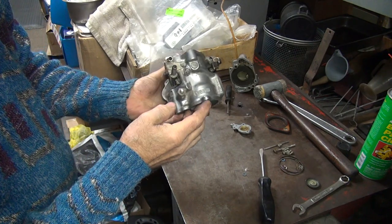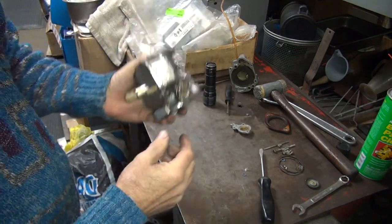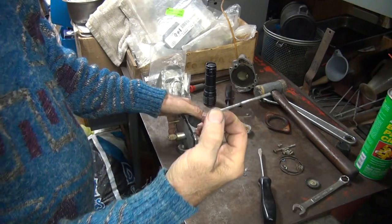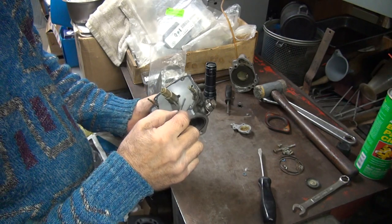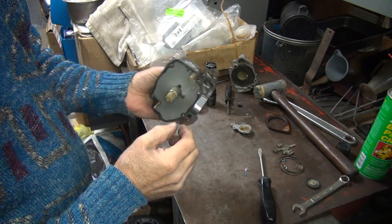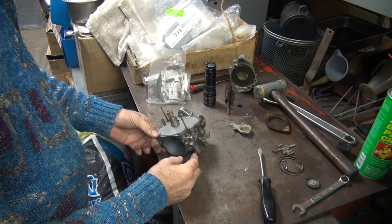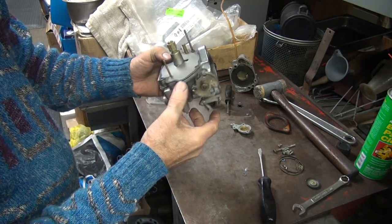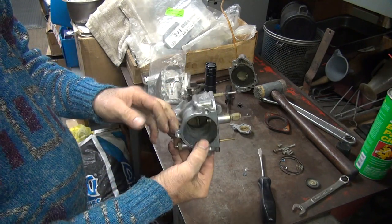Okay, the main body here — the accelerator pump boot is still in there. Here's the rod after you get it all cleaned up — back through the boot, sits in there. Alright, that should be about everything for this. That's pretty well all back together.